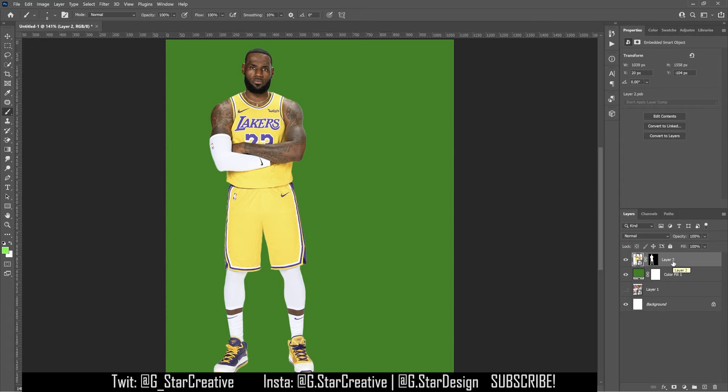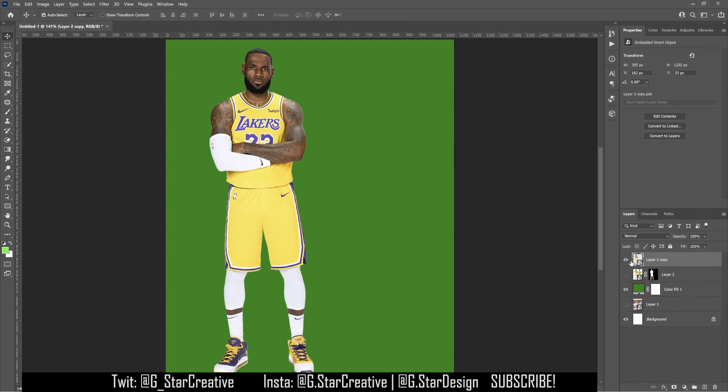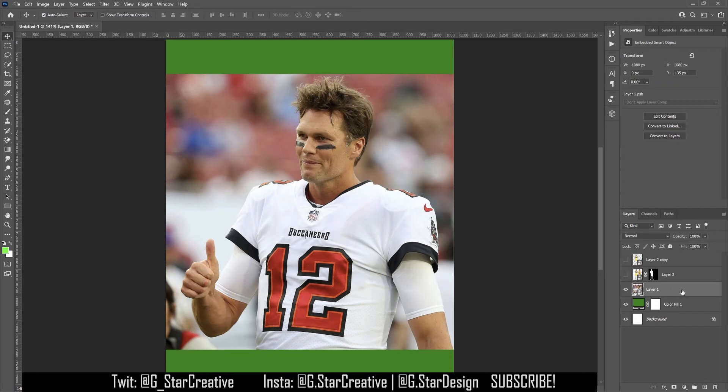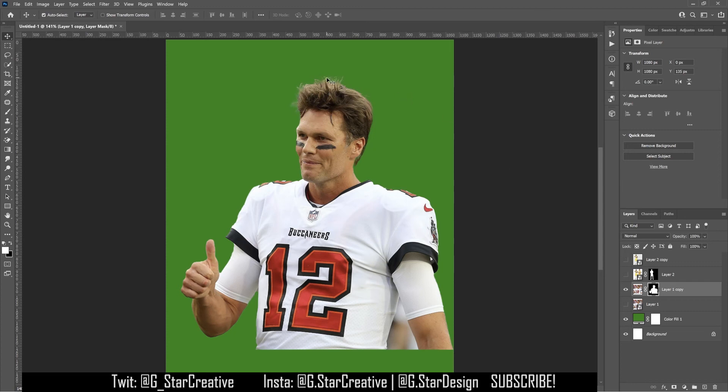You can use the bracket keys to make your brush bigger and smaller. I usually have one like that, duplicate it, then turn it into a smart object and edit it how I want. For the sake of the video, I'll do one more but with a more detailed shot of Tom Brady. So we have Tom Brady — duplicate the layer, rasterize the layer, go to Properties, and click Remove Background.